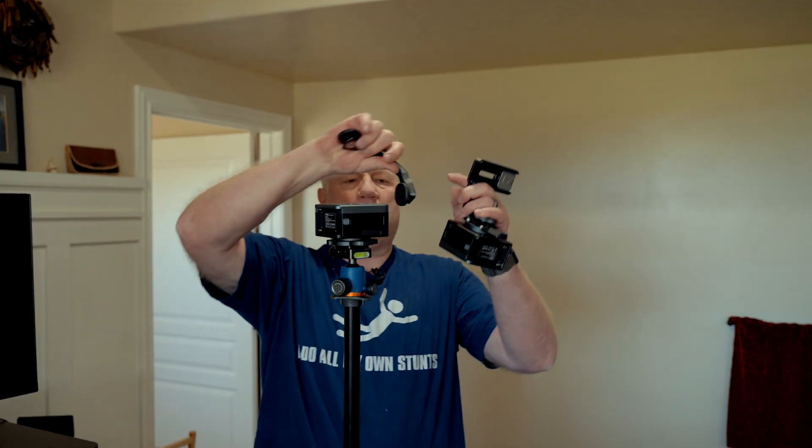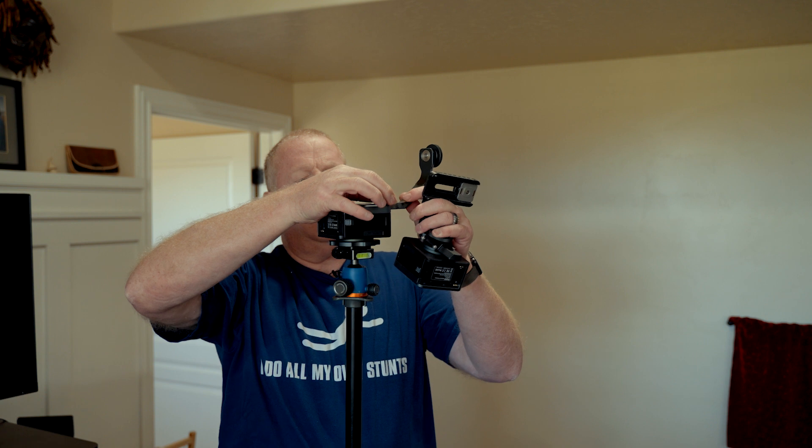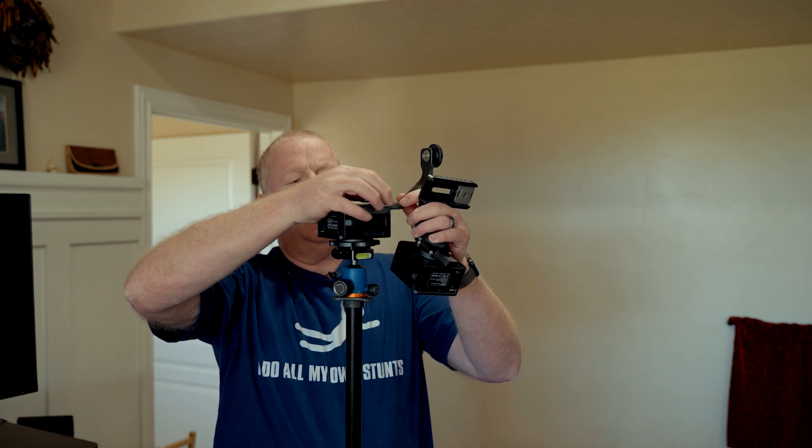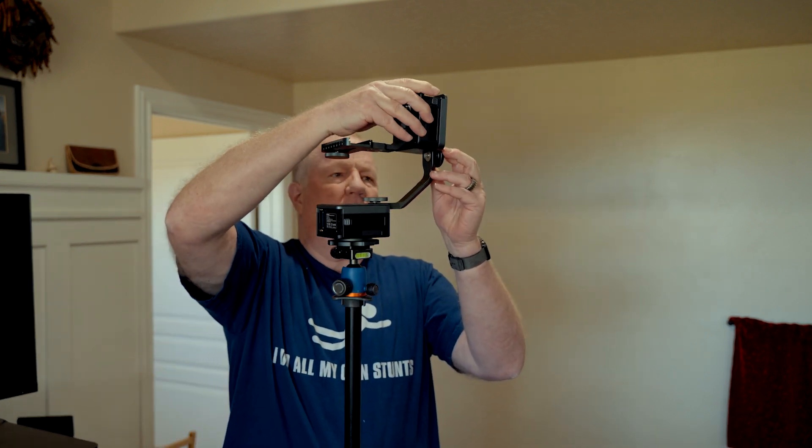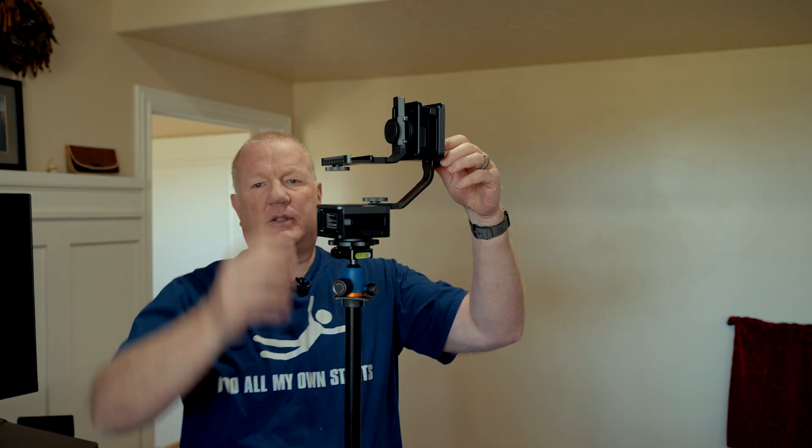I'm setting this up high so that you can get a good look at it. It's got a level on here, and I just want to set it so that the controls are back here and the camera would be facing that way. But of course, that would depend on wherever it is you're filming. That's the bottom — that's the panning one. This is the tilt portion of it, and that's all it takes to set it up.